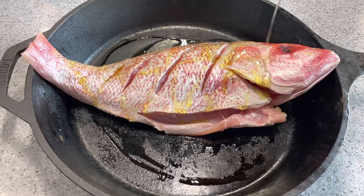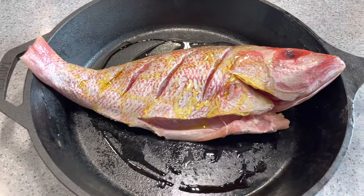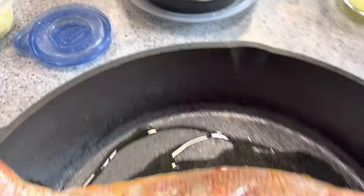Today we're going to make an amazing red snapper with garlic, lemon, and herbs.